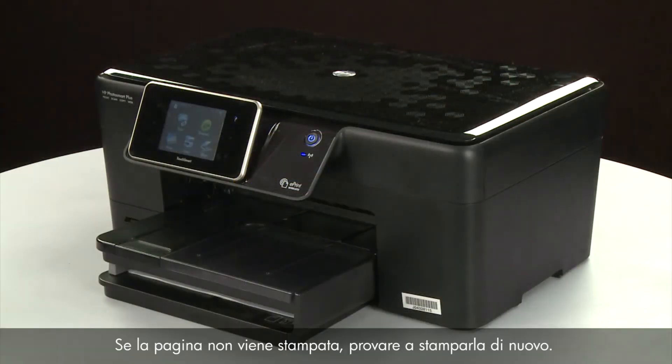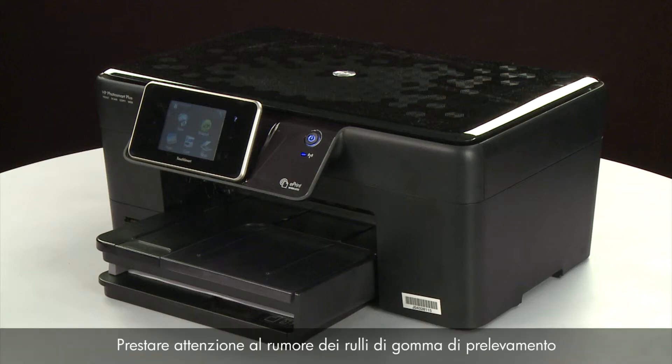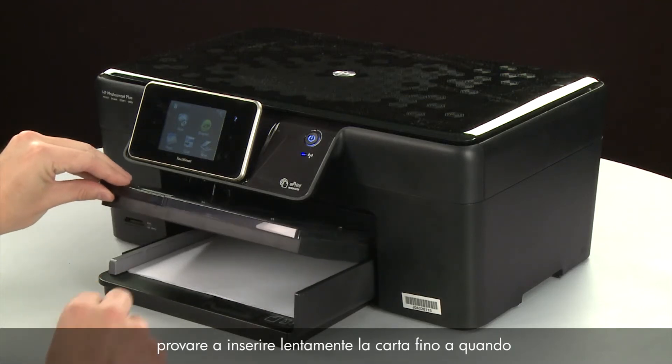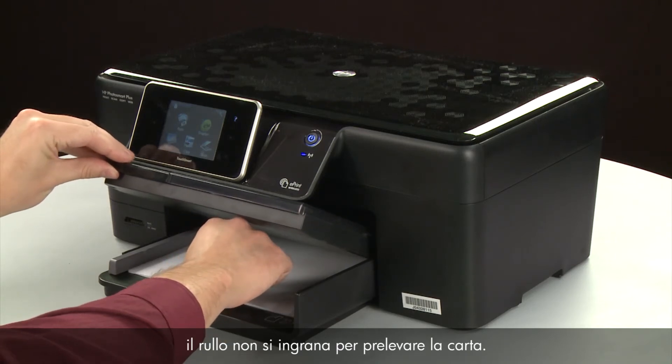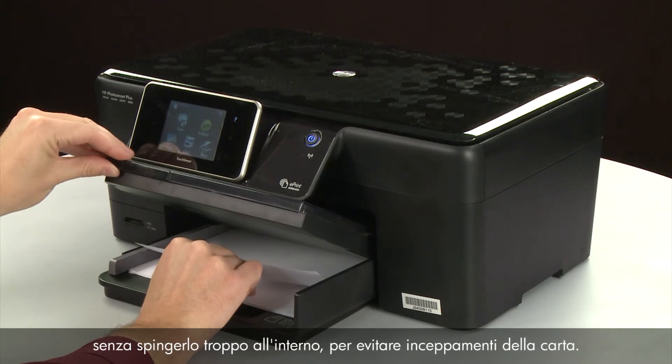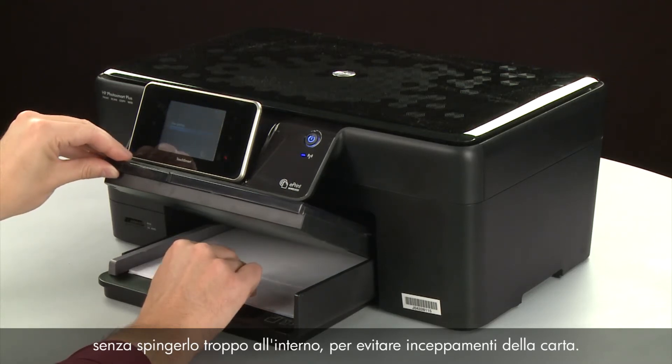If the page does not print, try printing it again. Listen for the rubber paper pick rollers — you should be able to hear them rotating. Then try slowly pushing the paper farther in until the roller engages to pick up the paper. Be careful to only push one sheet of paper and not to push it in too far, as this can cause paper jams.